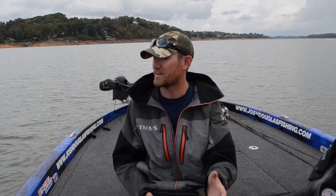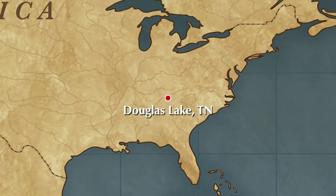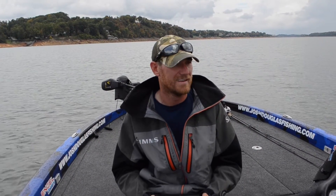Hi guys, I'm Josh Douglas. I just launched here on beautiful Douglas Lake — one of my favorite lakes that I visit. I'm pretty sure I'll be visiting again next year, so on my way back to Minnesota from Lake Norman, I decided to stop and get a little pre-practice in. Hopefully the tournament will be in the fall and it'll pay off.